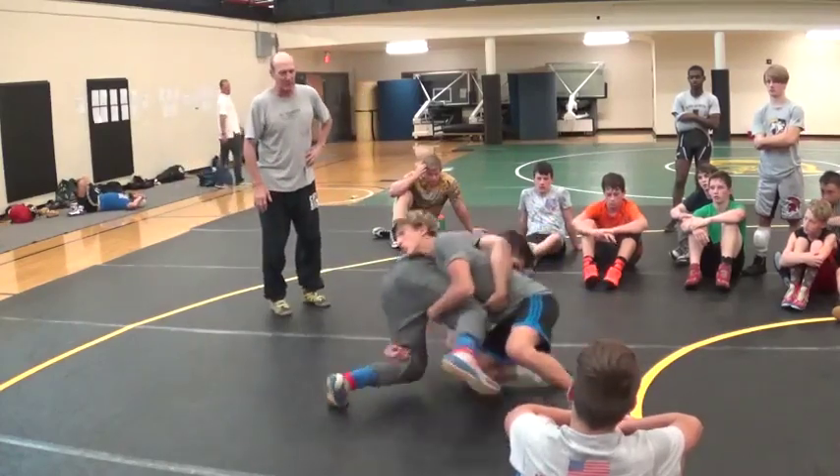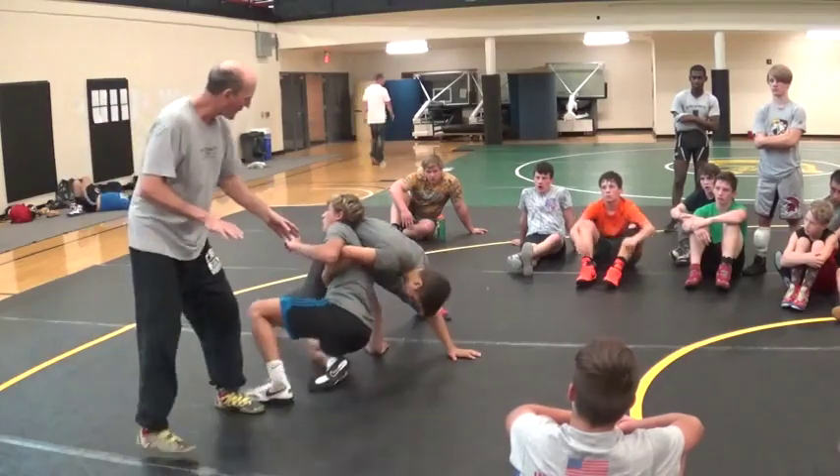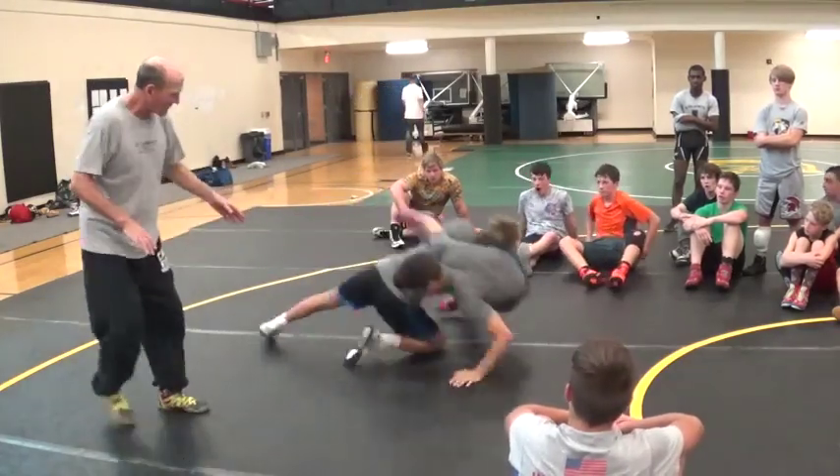Switch to your double. Knock him to his hip. All right? Right back up. Lock his hips. Bench press. All right? Go ahead and take him over there.